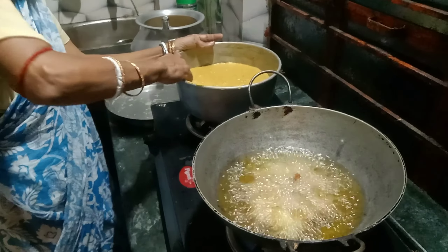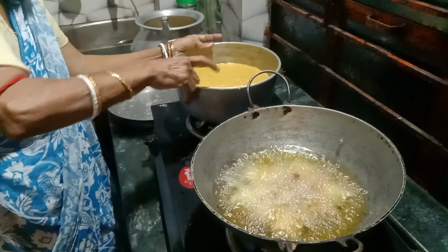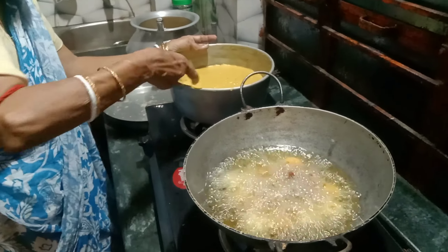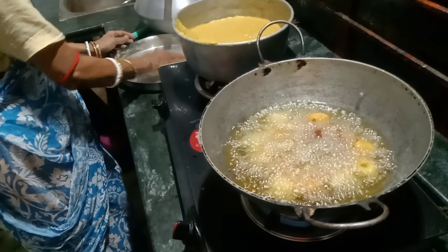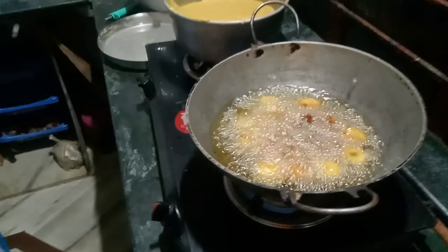This is the same color as the flower looks. It's beautiful. Look, the flower looks beautiful. The flower looks perfect. This is the same color.